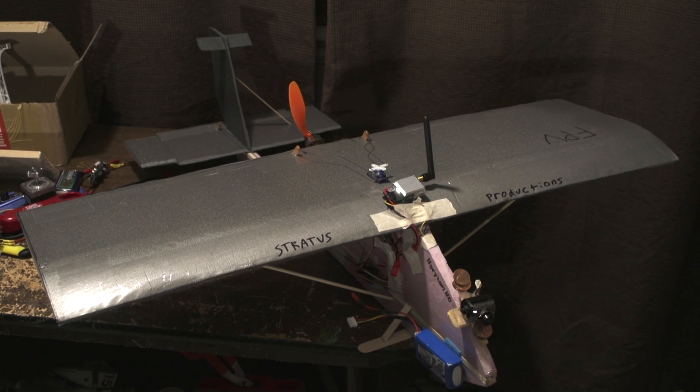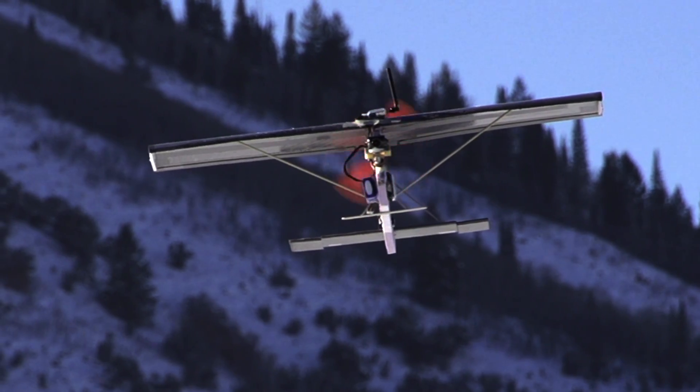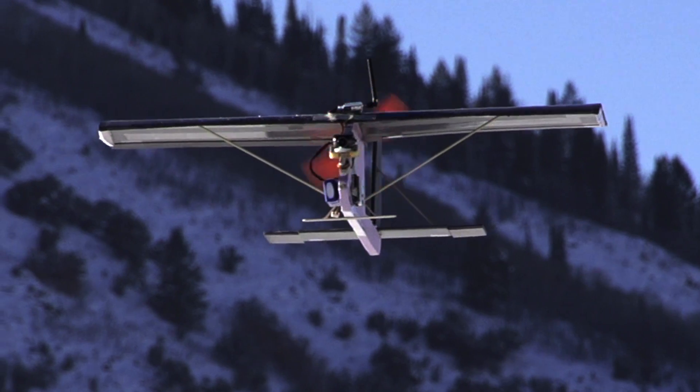This here is my small FPV plane version 2. It's got the same electronics and stuff as the version 1, it's just got a layout similar to a Bixler or an EasyStar.